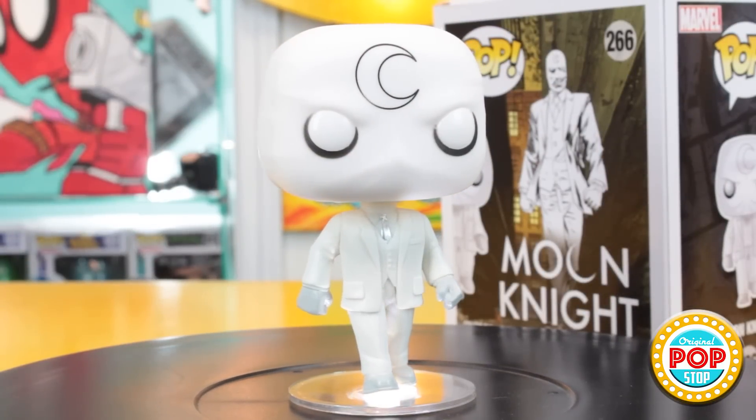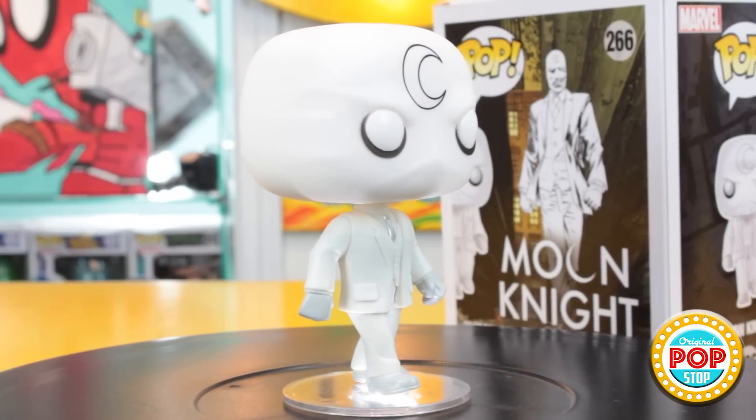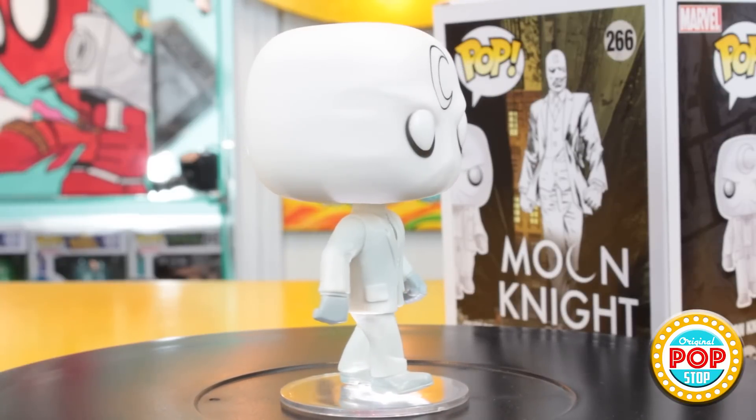Not only that, but all the little black details are done so cleanly — Moon Knight is super clean. I do like this pop. I was actually surprised they came out with him; I was not expecting him when they released which pops were coming out. So that is a very pleasant surprise.